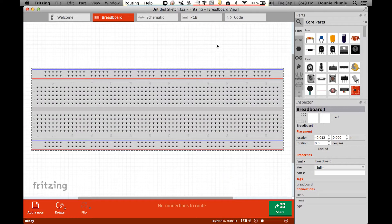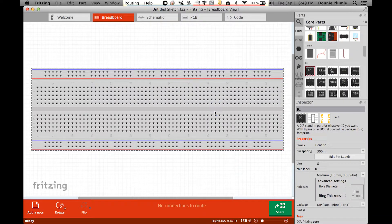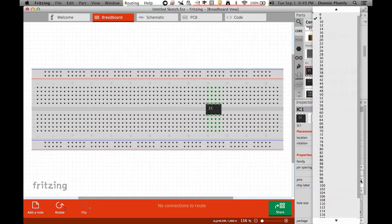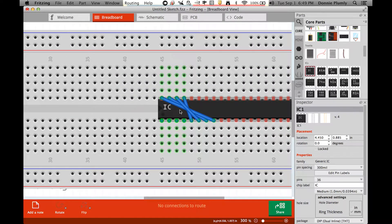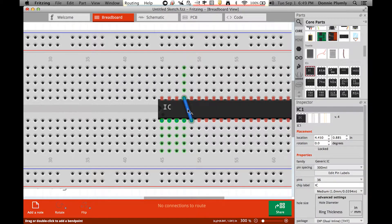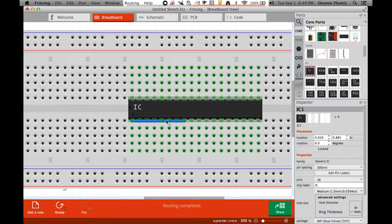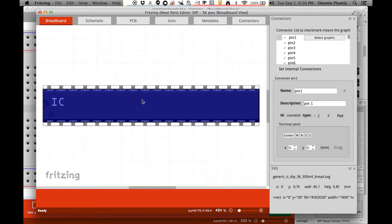Now we have Fritzing open. The first thing we want to do is grab the generic IC and put it down. Come down to where it says pins — since the Motino has 35 pins, pick 36 so we have an extra. It puts these little lines and wires everywhere for some reason, so get rid of those green ones — delete them, they're connected to each other and hidden. Once those are gone, right-click and go to Edit New Parts, and it'll pop up this screen where we map the image.